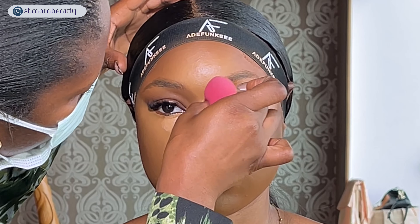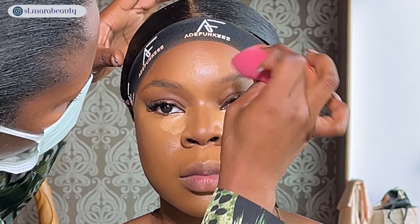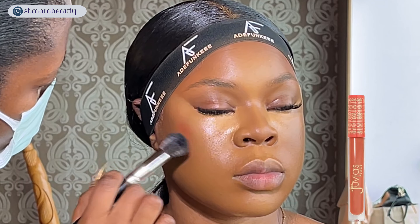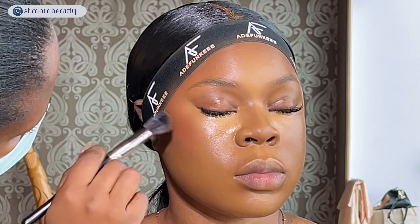To add a flush of color to her face I'm using the Juvia's Place Soil lipstick as a blush — this is my usual blush. I'm using a fluffy brush to apply it to the highest point of her cheeks and dragging it towards her temple, then going back in with my beauty sponge to soften the blush so it looks more natural.